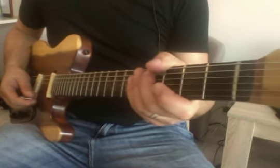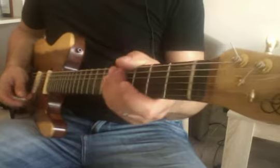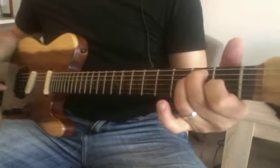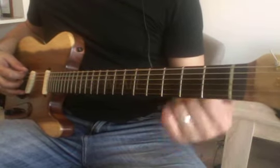So this is pretty much blending the modes with the pentatonic. So if you're in E major, you are in Ionian mode on open string.